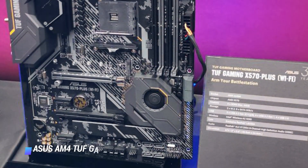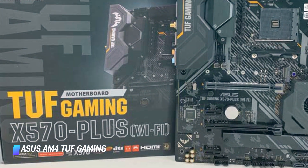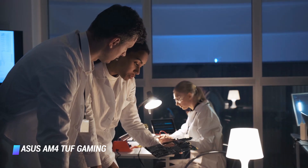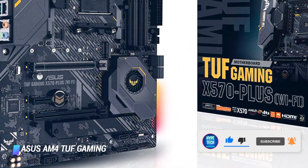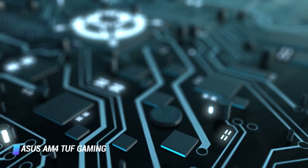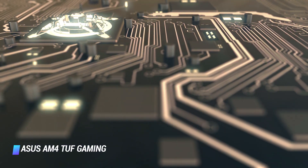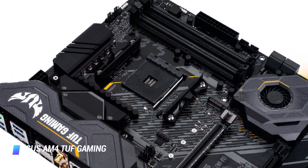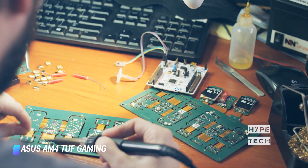Coming in at number 2: ASUS AM4 TUF Gaming X570 Plus. The ASUS AM4 TUF Gaming X570 Plus is an AMD X570 motherboard compatible with 2nd and 3rd generation AMD Ryzen processors. With its high speeds, you will get the best possible connectivity. It has upgraded power with military-grade components featuring a quality TUF module and a socket design providing durability and a VRM. It has a heat prevention system that provides all-inclusive cooling so you can run demanding software without stress of board damage.